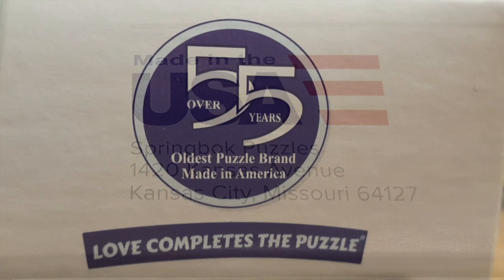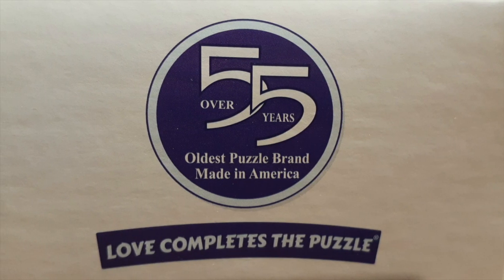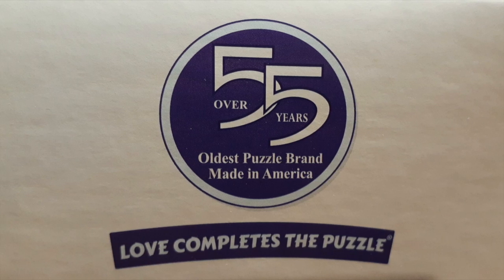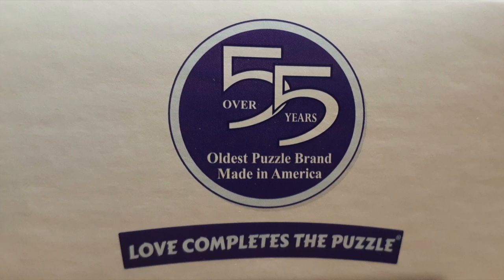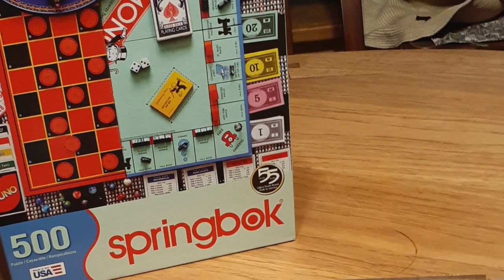They've been in business for over 55 years according to the box, and they boast about being made in America. I think that's a big thing for us — we love completing the puzzle, and there is lots of love in our house because we're doing them all the time.